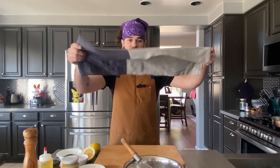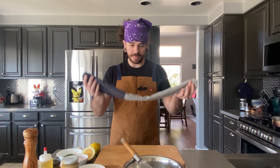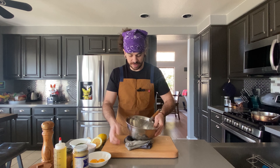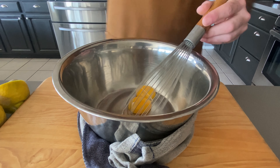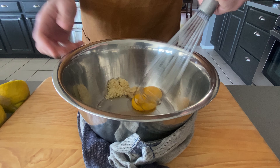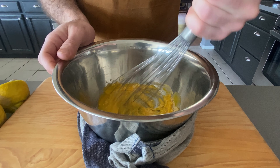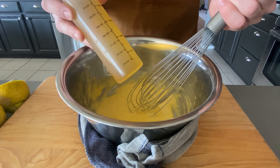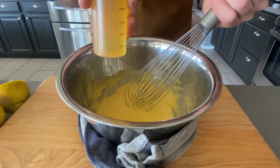Now that our tomatoes are on the smoker — those are going to take quite a while to cook — we're going to make our Dijonaise in the meantime. You're going to want to get a metal mixing bowl, a whisk, and a damp kitchen towel folded into a little circle to hold our bowl in place while mixing, so I can have a free hand to add ingredients. First things first, we're going to add two egg yolks, a half tablespoon of Dijon mustard, and a tablespoon of minced garlic. We're going to start by mixing those together for about one minute. Now we're going to add our oil — I have eight ounces of avocado oil in a squeeze bottle — and just drizzle that in while continually whisking.